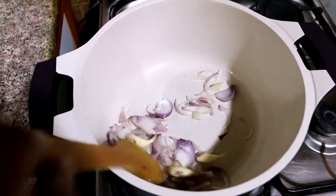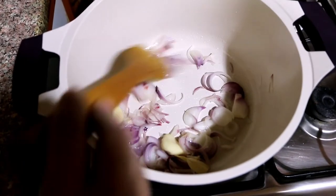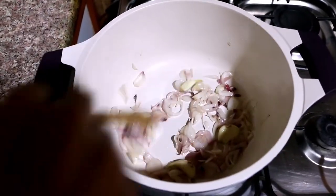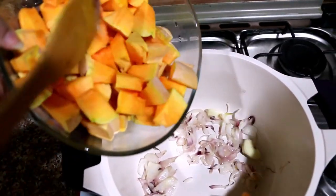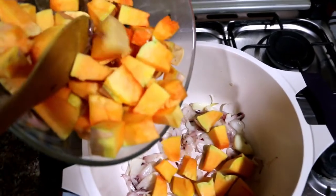Now I am going to add a lot of this. Let's put it in the sauce. It's a pumpkin. Let's put it in the bowl.